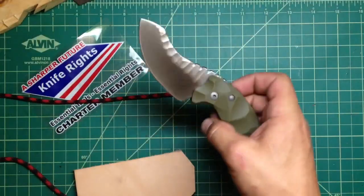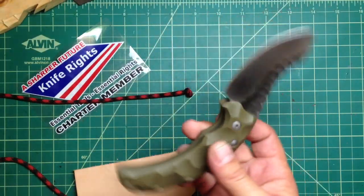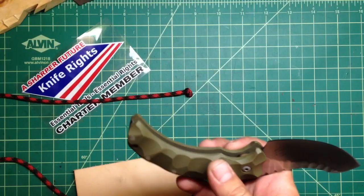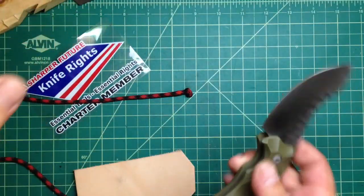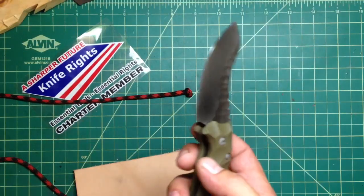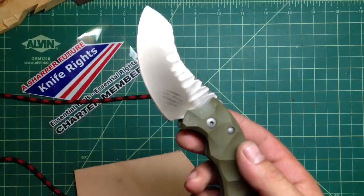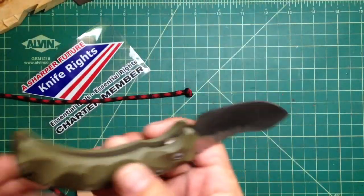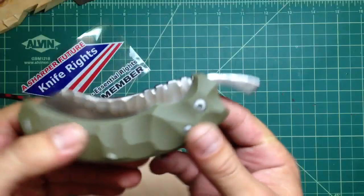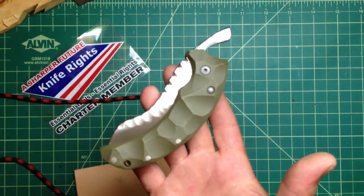But actually for my EDC use, I just need that convenience of one-hand opening and closing, because most of the time I'm holding something in one hand, so I need to conveniently and safely open and close a knife with the other hand — take it out of the pocket, put it back. So even though I carried it a long time, I just didn't use it, just because this is a friction folder. But hands down, it's the sexiest friction folder ever for me.